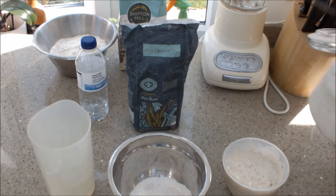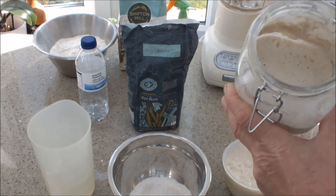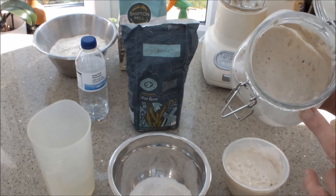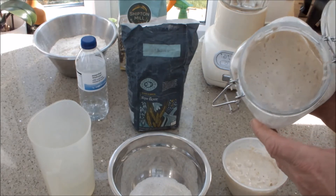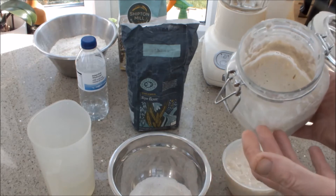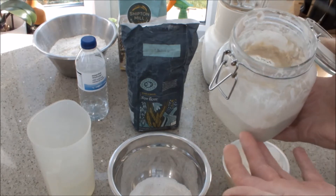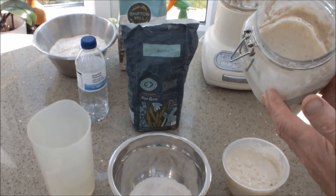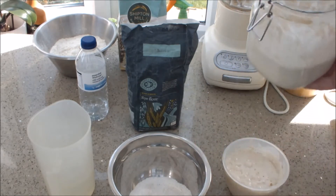The culture itself I've had for two years. You just feed it — it's like a pet. Every week I'll take some out to start bread, and the rest I just add plain bread flour and water to, then put it back in the fridge. It just keeps fermenting; this wild yeast culture just lives and grows and we can carry on.